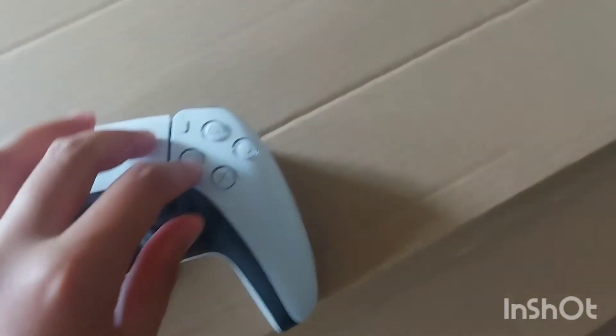In the front here's a charging cable. It says Sony at the bottom. There's no battery unlike Xbox controllers — you just plug it straight in. We got these buttons which is surprisingly...